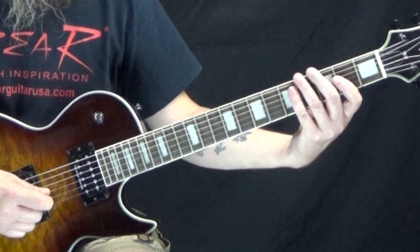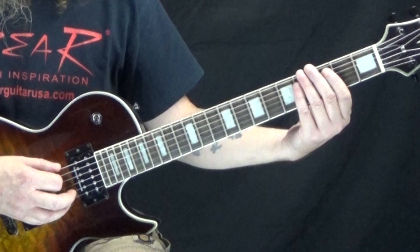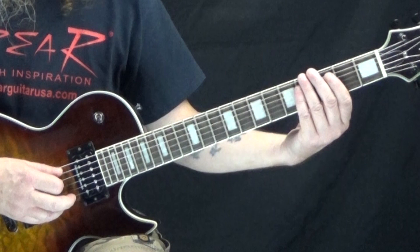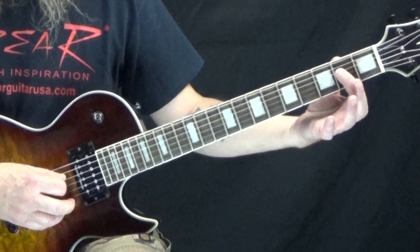So now it does just like a one, four, or five progression would do. If E is the one, we're going to go to the A. We're going to play that same riff but just move it up. So now instead of being based on the low E, A and D string, it's going to be based on the A, D and G string. Same frets, but now it's the open A string, the third fret to the fourth fret, then to the second fret of the D string.